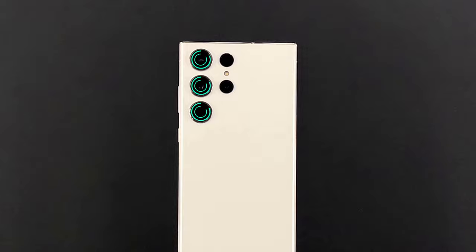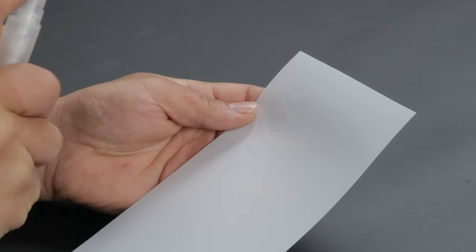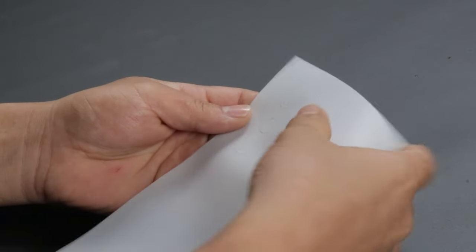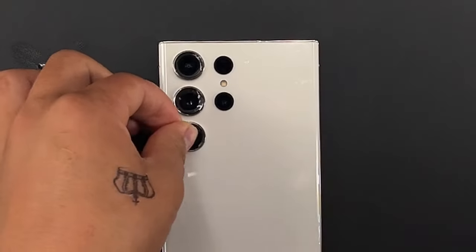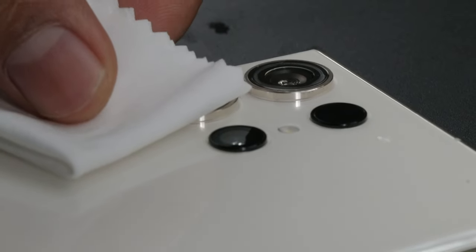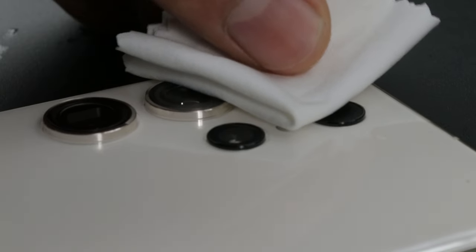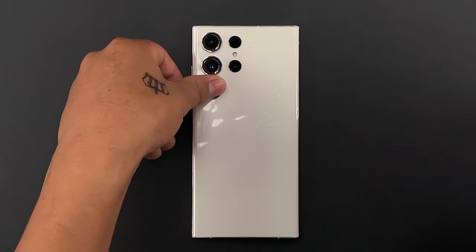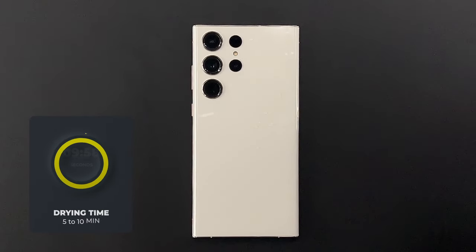The camera protector has to be aligned with the edges and the camera lens. Spray the solution on your fingers, then apply the solution on the camera lens. Remove the lens protector from the backing, spray the soap solution on the adhesive side, and start applying. Clean the excess liquid with the microfiber cloth and press the camera protectors in place as shown. Finally, press the protector in place firmly and leave it to dry for 5 to 10 minutes.